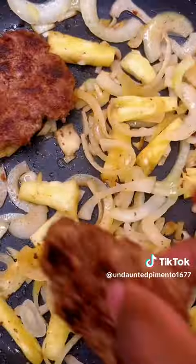Sauté the onions and pineapple together. Add the beef and let it simmer. Let us serve.